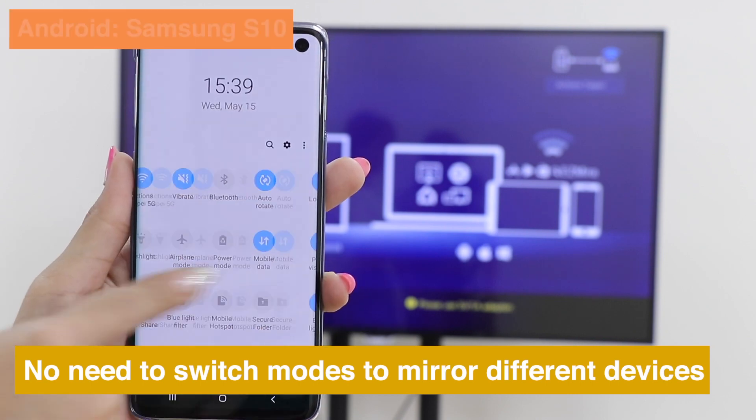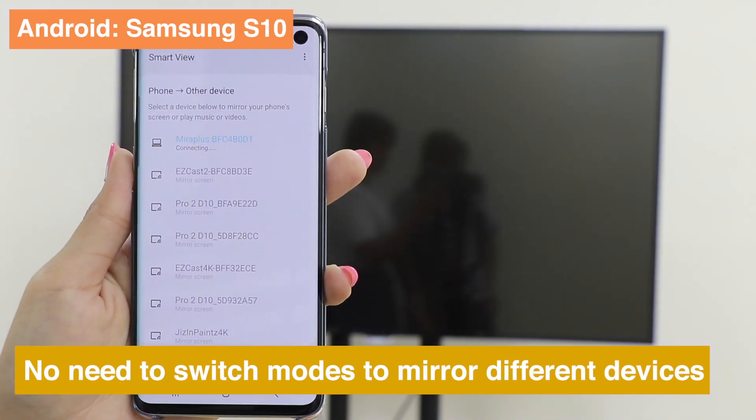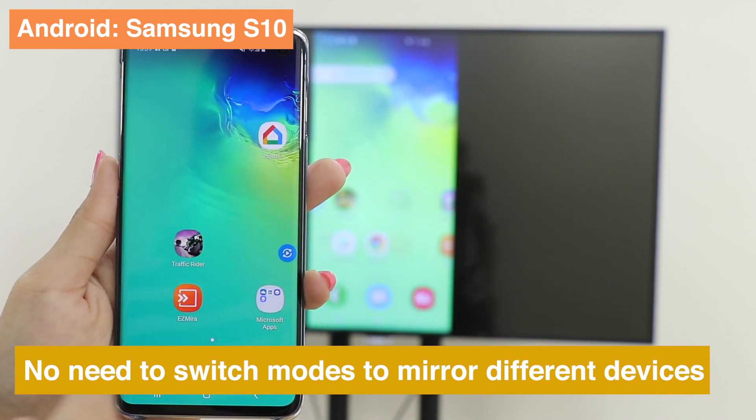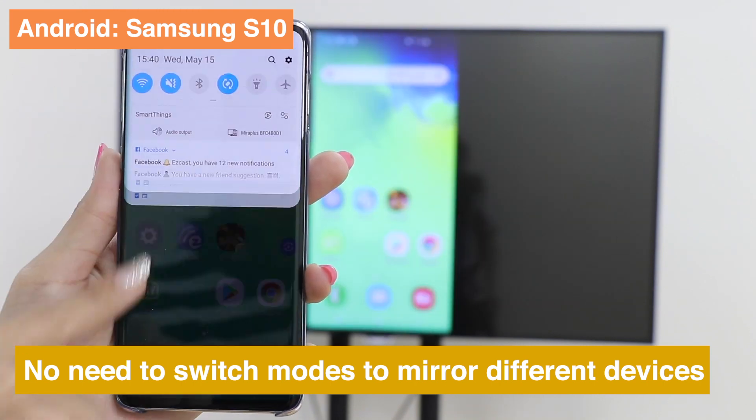You don't have to switch modes when screen mirroring from different devices to MiraScreen. Take Samsung S10 as an example — you only need to press Smart View and choose your dongle.